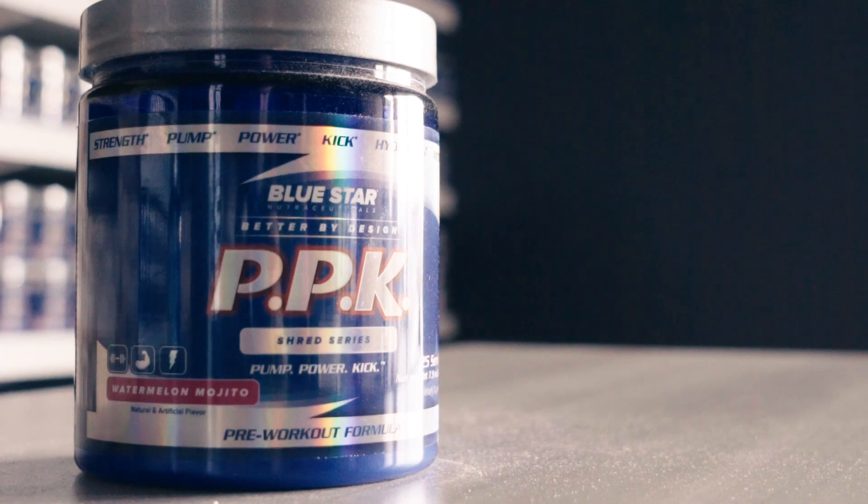Now, if you've found yourself running low on energy throughout this workout, especially getting into that third round, or you simply want to crank up your fat burning results from it, that's where PPK Shred comes in.